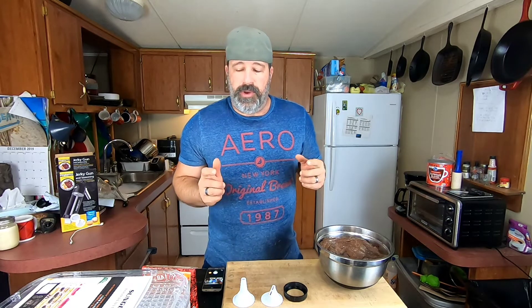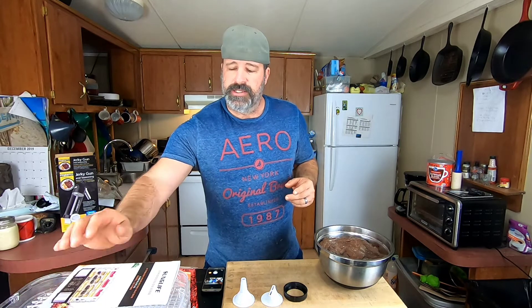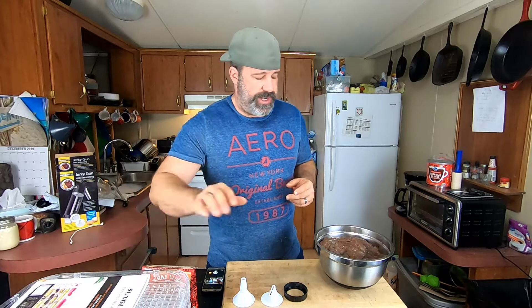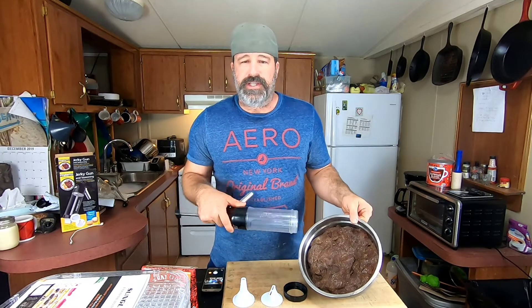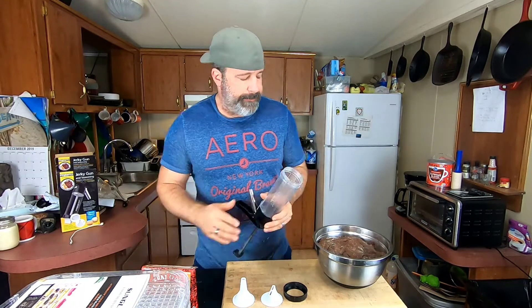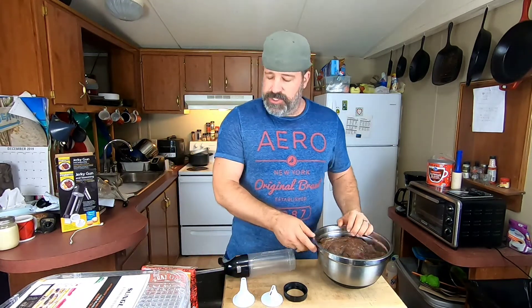Today we're using the High Mountain products, which is an excellent product I do recommend. We're also going to be using our new Sung Life square tray food dehydrator and our Presto jerky gun, because I ground this jerky up rather than cutting it in strips.